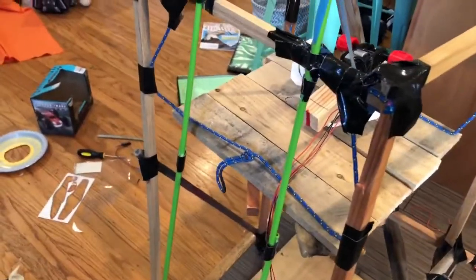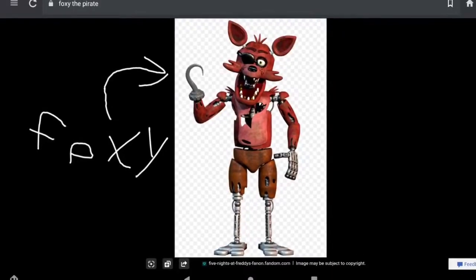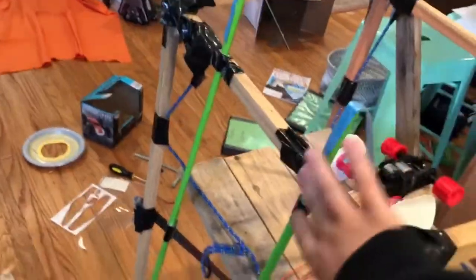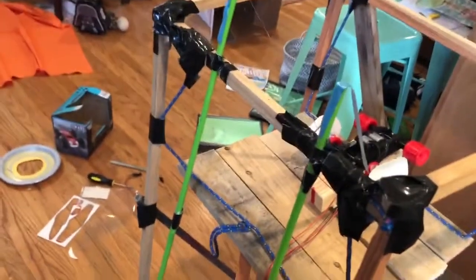Right here I'm gonna show a short video of Foxy so you know what he looks like. I'm gonna put fabric on these arms to make it look like they're animatronic arms.